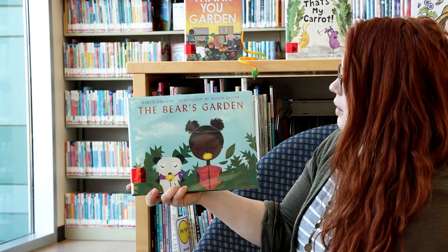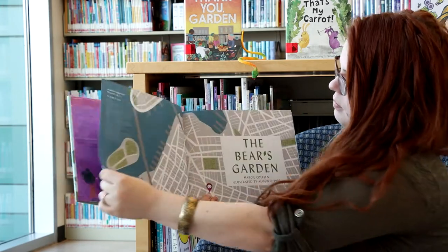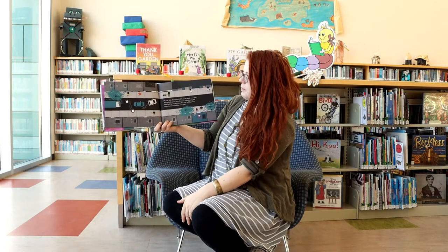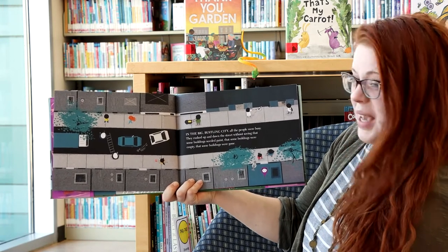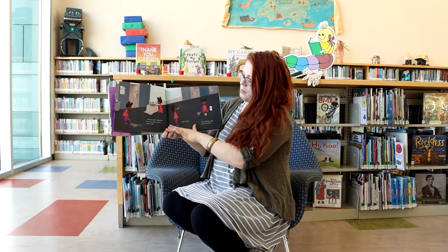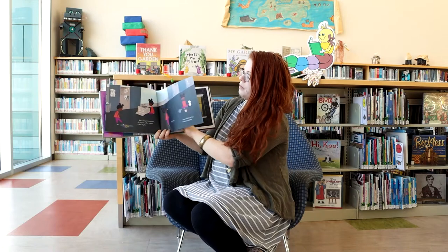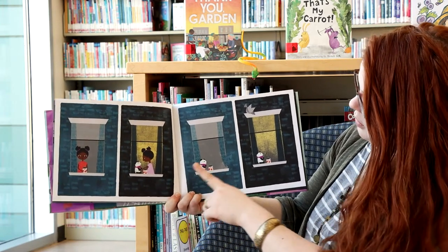Now we're going to read our book: The Bear's Garden by Marcy Colin, illustrated by Allison Oliver. That's a map — and there's our title again, The Bear's Garden. If you look, we're looking down on a street. In the big bustling city, all the people were busy; they rushed up and down the street without seeing that some buildings needed paint, that some buildings were empty, that some buildings were gone. But in one girl's imagination, the city was a place to grow, a place to play, a place to love. She could always find beauty around her.